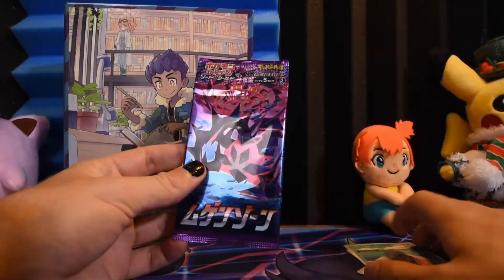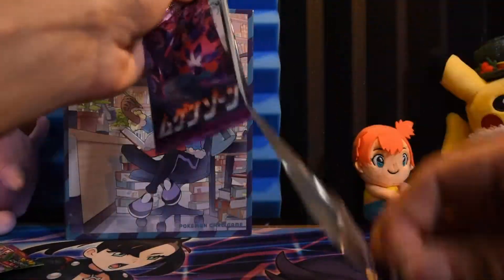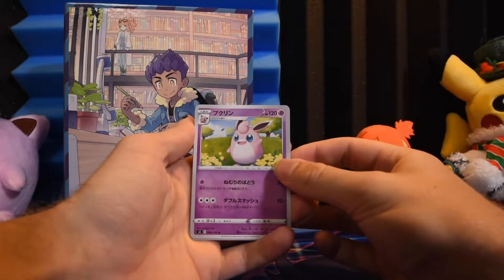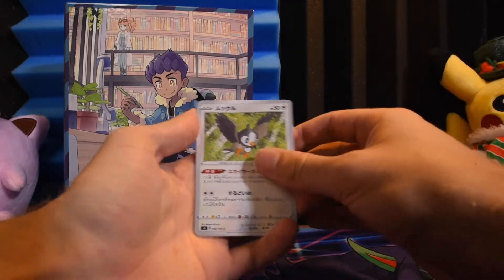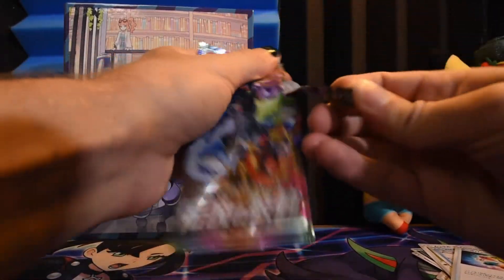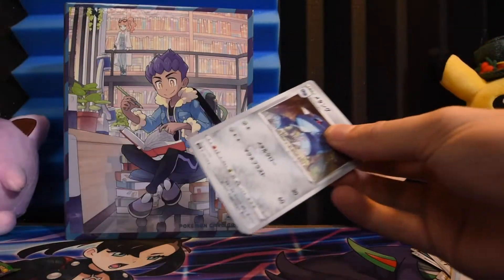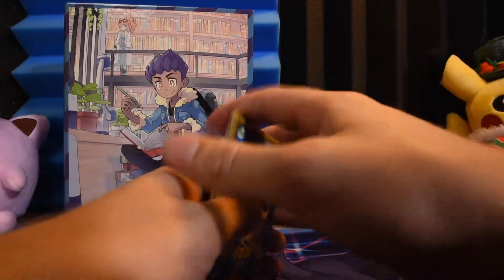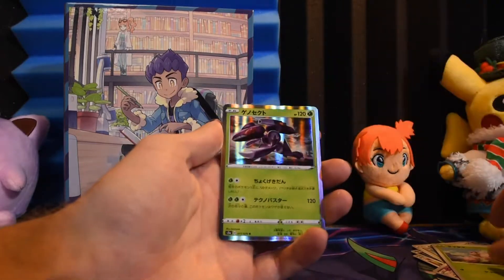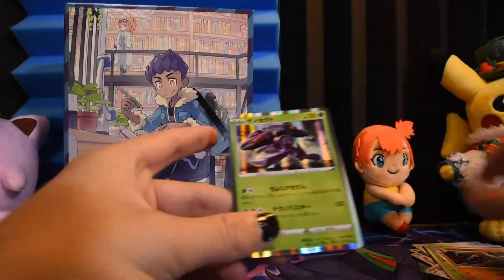Then we have Eternal... I forgot the name of this one — it'll be in the playlist for this set. Look at that cute little Wigglytuff! Scraggy. Starly. Colorball. Then we have Legendary Heartbeat, which is kind of a special set — it's why they introduced Amazing Rares, and you get a lot more cards in these. Grape Ball, some other Pokemon, Eggs, and a Genesect — holographic! We pulled the holo, that's not bad.